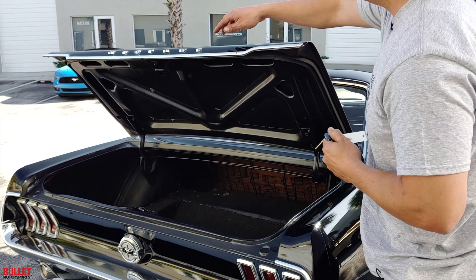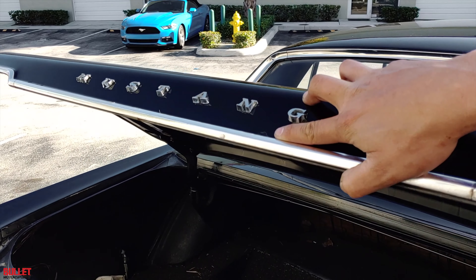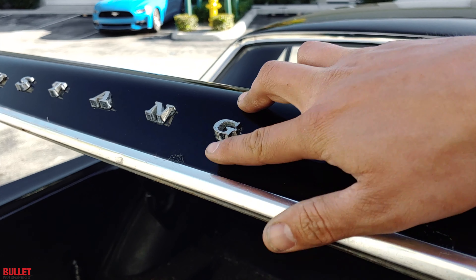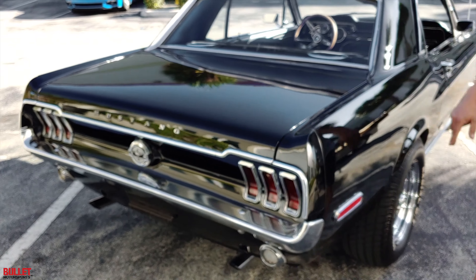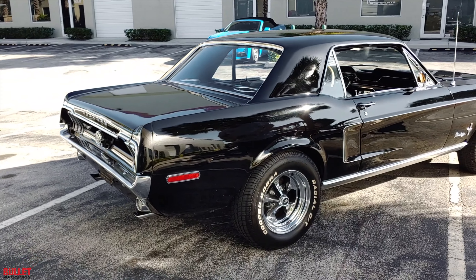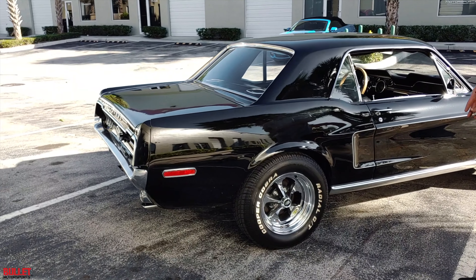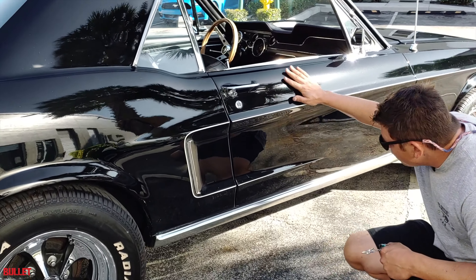You've got your Mustang emblem up here and then there's a little imperfection right here — you can see that there's a touch-up. Just focus on the drivability of this vehicle. Rear quarter looks great. The tires are in excellent condition — they have 95% tread on them. And then the trim on the quarter looks great too.